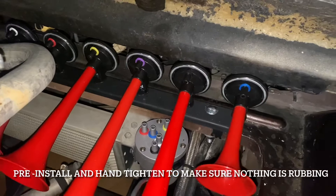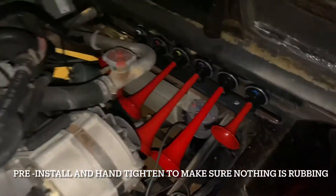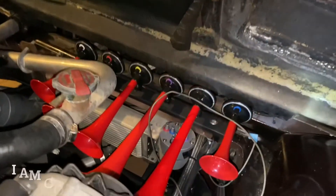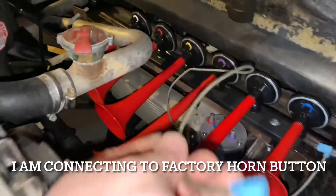Let's place our air horns and see how our design is playing out. Just hand-tighten, check for fitment, and make sure nothing rubs. Now we are ready to wire the whole thing up.